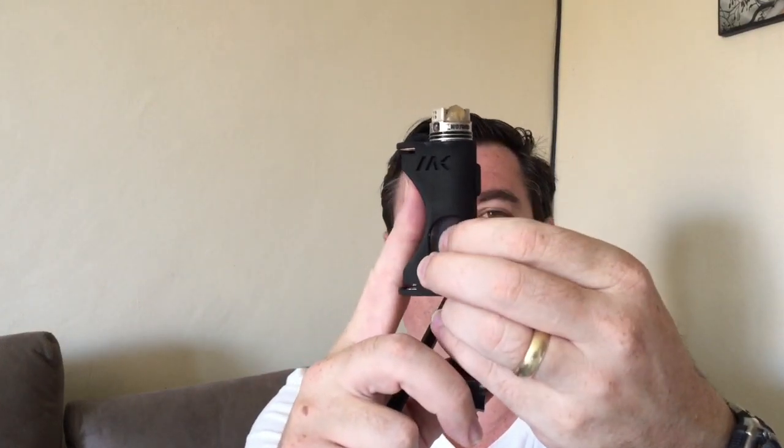Squonking action, like I said, is definitely not bad. It is something to get used to — the dual squonk. If your battery is up against the bottle, you can squonk from either side because obviously the bottle balloons out as you press it. With the battery in, when you press it's going to press against the battery and get quite a good squonking action. Drainage is not bad — it's draining completely.